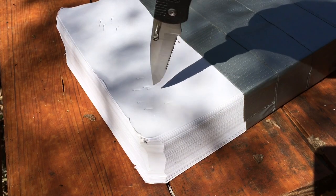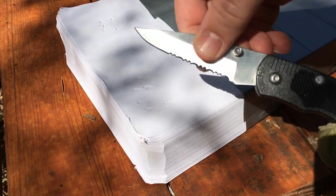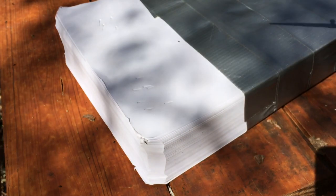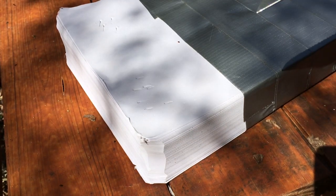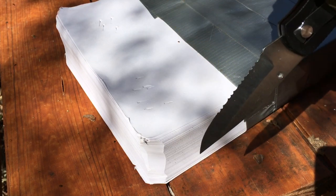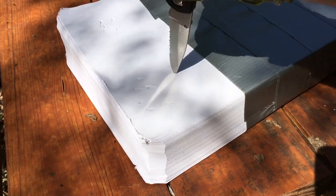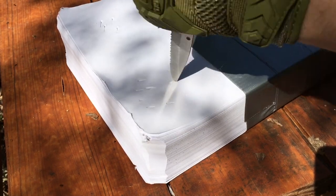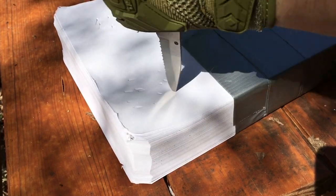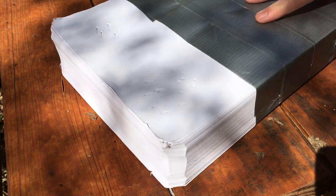Next test we're going to be doing is a piercing test through copy paper. This has a lock back design but it's kind of janky, so that's why we have gloves on to try to be a little safer — there's no guarantee this thing won't close on us. Hopefully if it closes, it'll close on the rubber part and give us a little protection. Not too bad. Next up for the piercing test is the $600 knife.